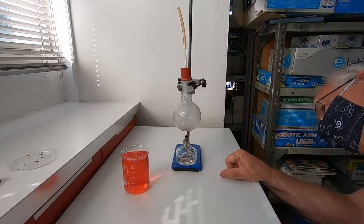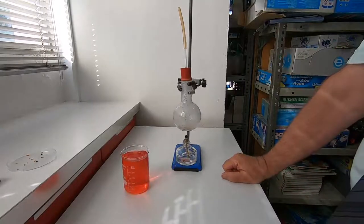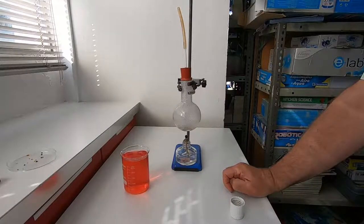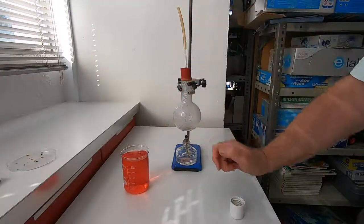I just want it to boil for a bit — it's boiling quite nicely actually. What I'm going to do in a second is put the top on to turn it out so the flame goes out, and then I'm going to tip this upside down and put it into the water.